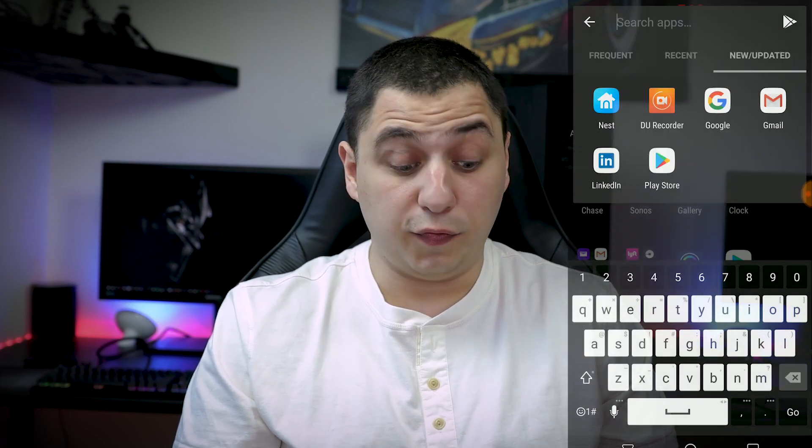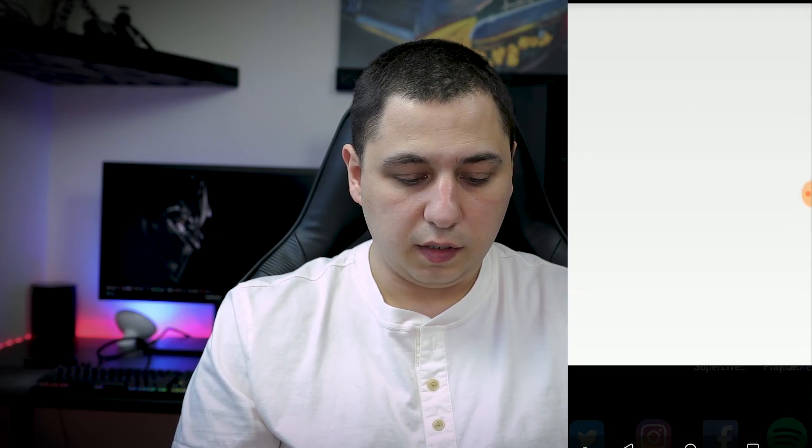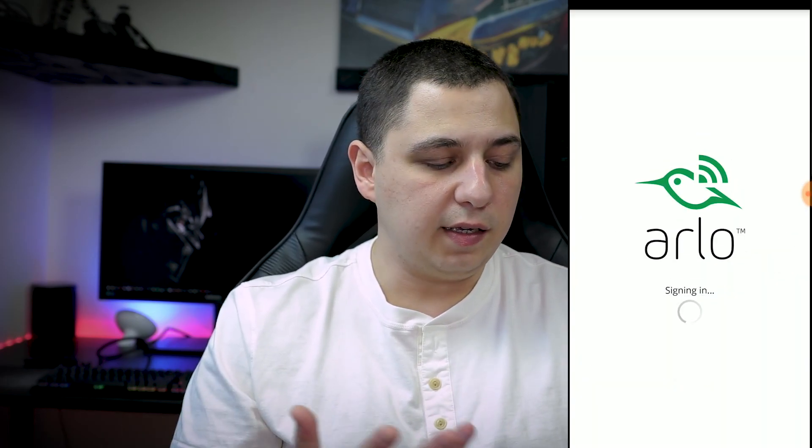For the sake of this review I'm going to have screen recording enabled, which I think will give you a better idea of how the camera app works. So let's download the Netgear Arlo app. It pops right up, I've got fingerprint login enabled, so it signs me right in.